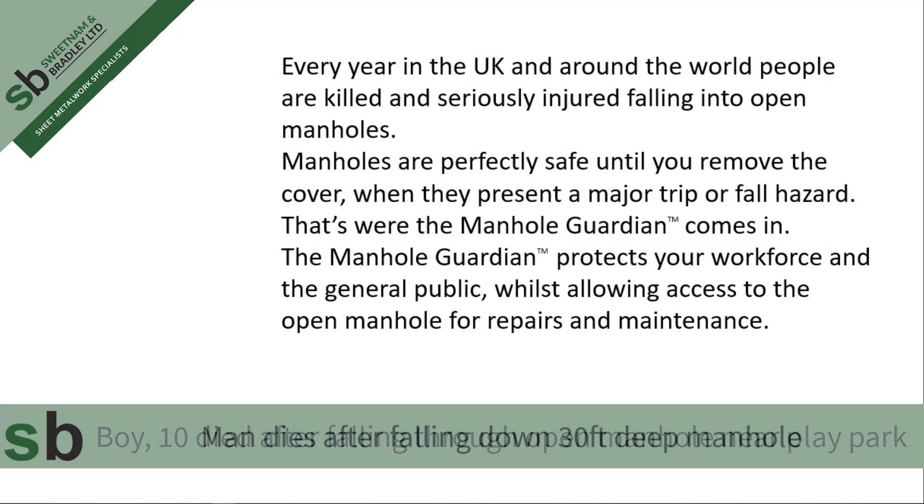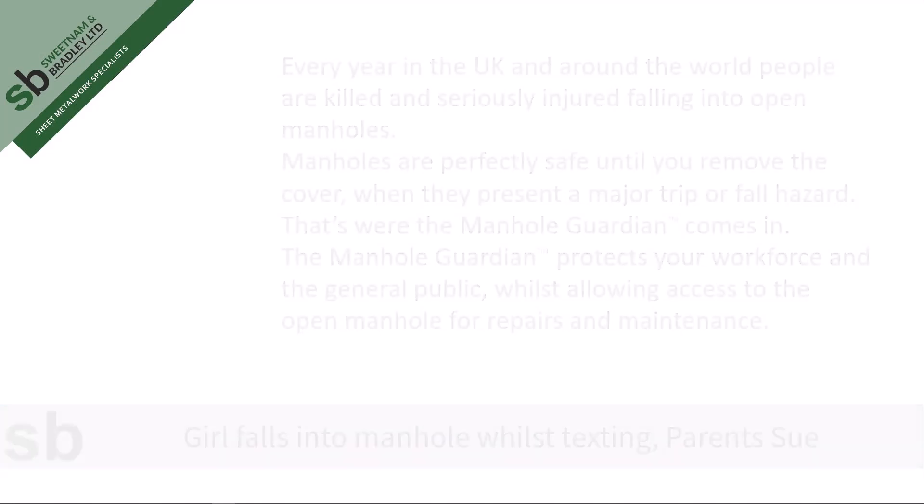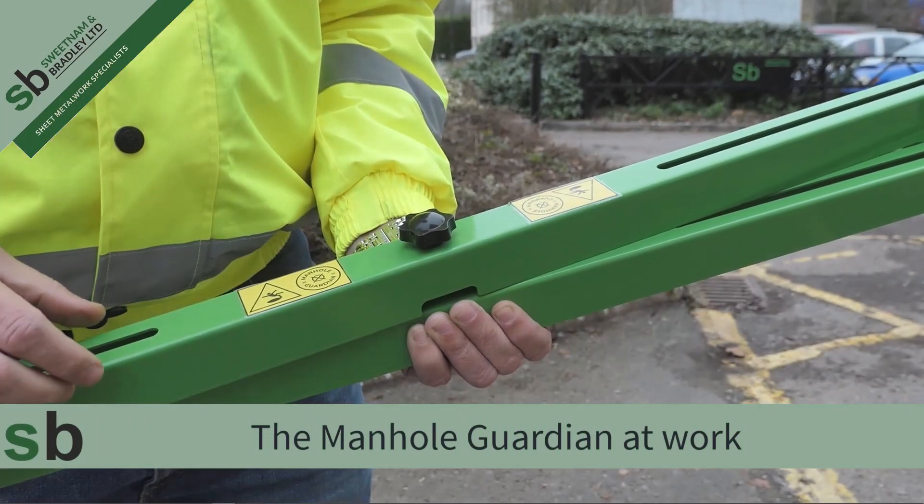The Manhole Guardian protects your workforce and the general public whilst allowing access to open manholes for repairs and maintenance. The Manhole Guardian at work.